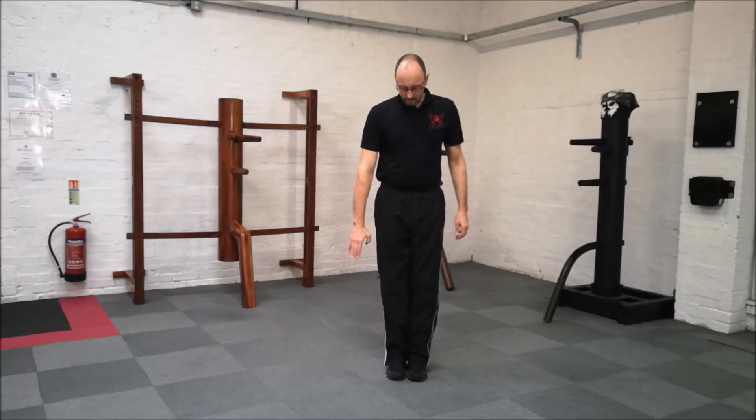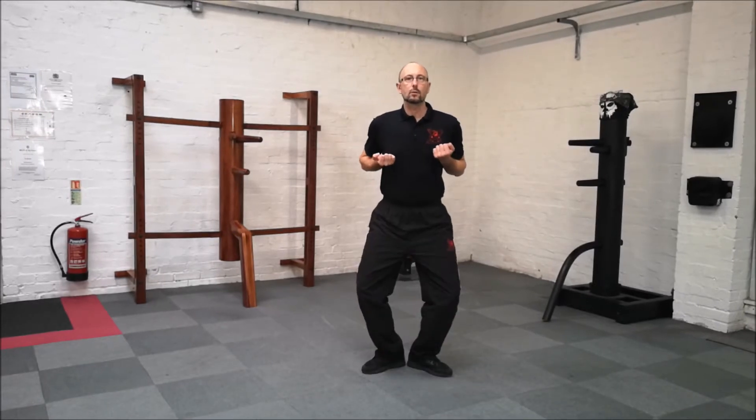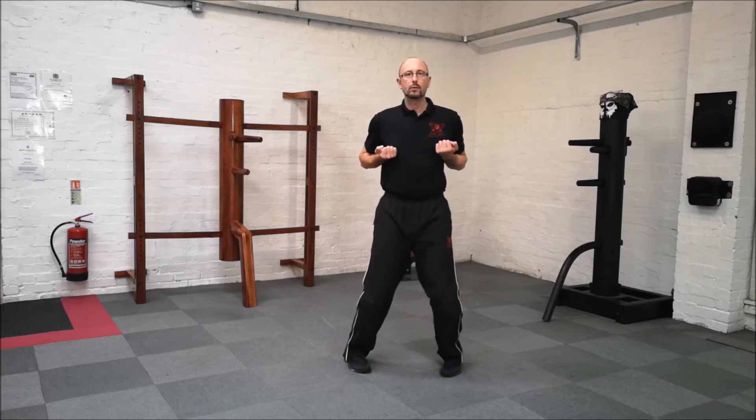From here, again a good basic stance. Slug your feet together, arms back, knees, slug your toes, slug your heels. This time don't sink so low, have a slight higher posture.